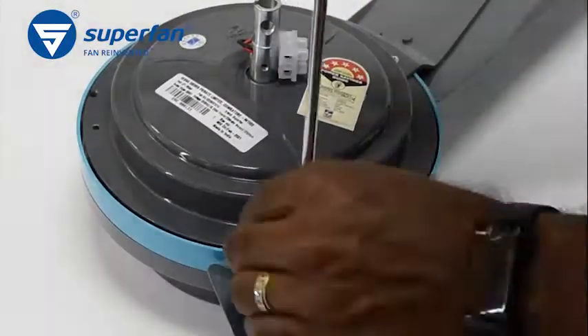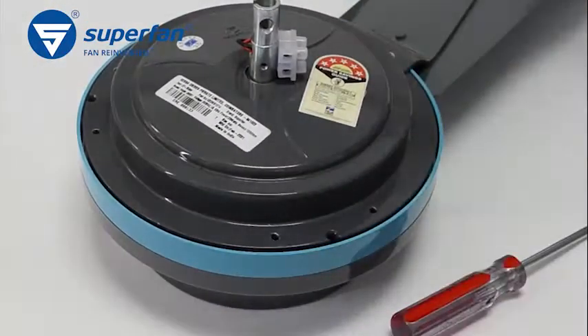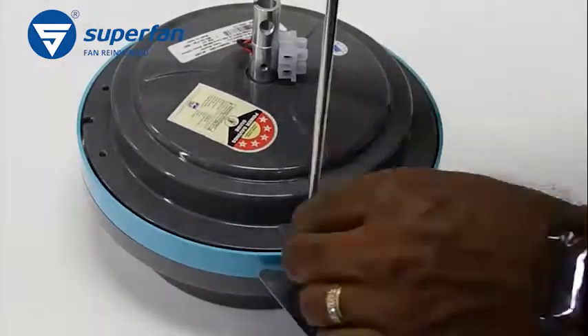Uninstall the ceiling fan from the ceiling and remove the blades from the motor. There is a separate video explaining this procedure.